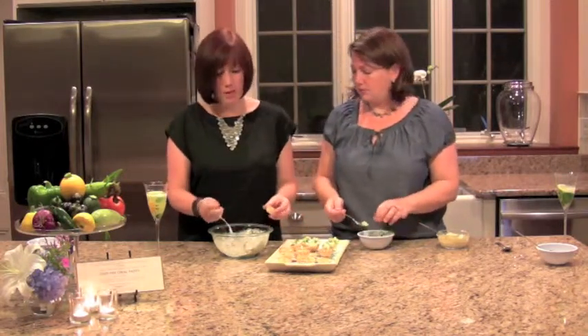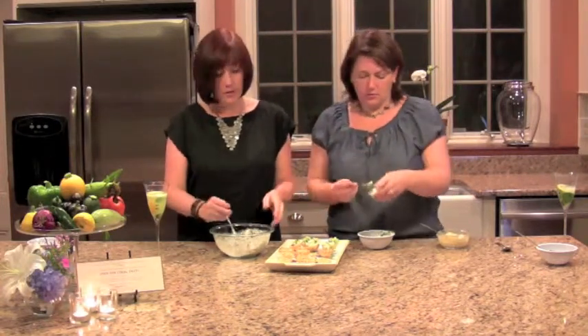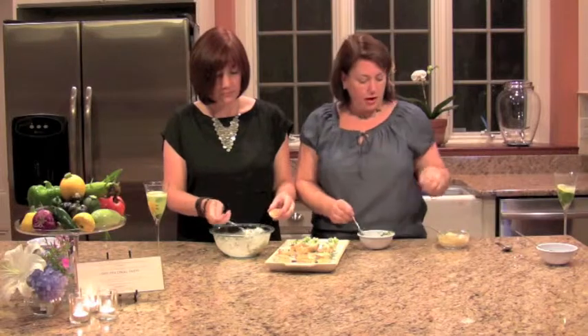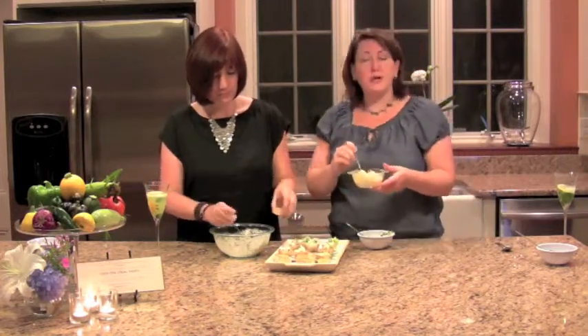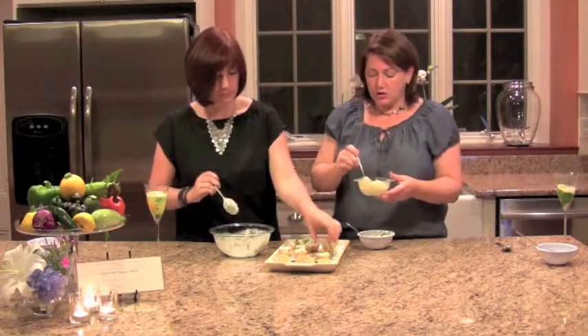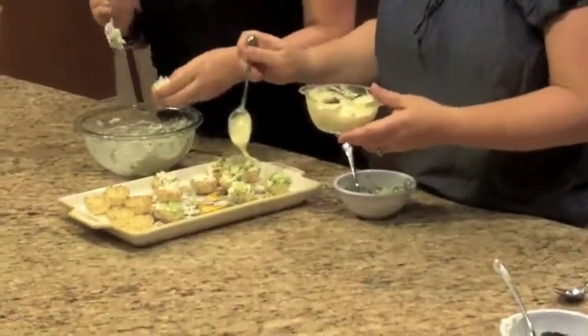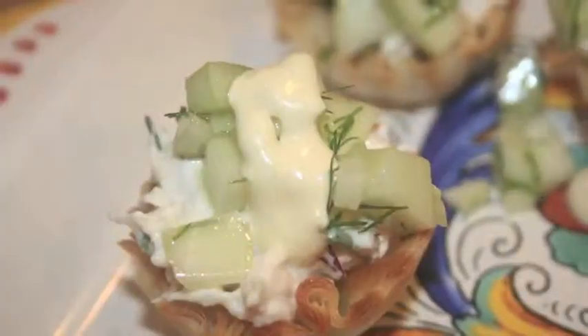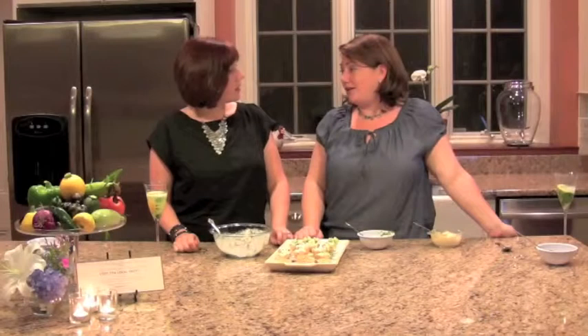We're used to buying gluey, glutinous produce during the winter, but when you can get it in the summer and it's local and you know it was picked yesterday, the taste is so different. The cucumbers provide that nice little snap you need with the crab. Last but not least, you drizzle a little bit of the mustard sauce over your whole platter — just a little tang that goes on each of them. They're ready to serve as a wonderful cold appetizer for a hot summer evening. You can also do this a little bit in advance.